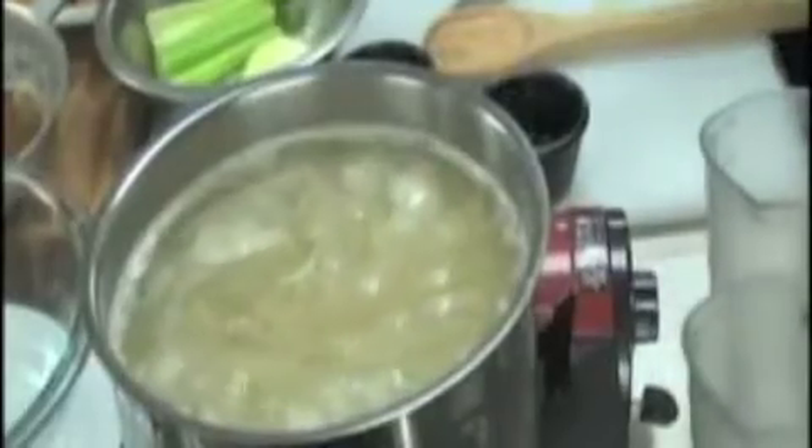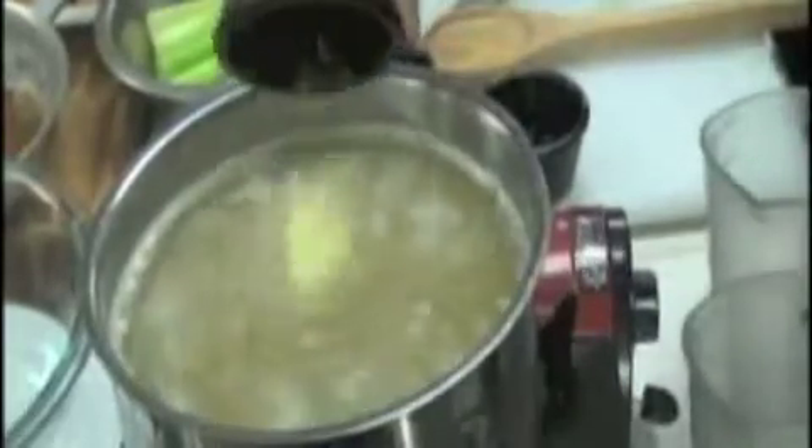Then I'm going to add a tablespoon of butter into it and put the lid on it.